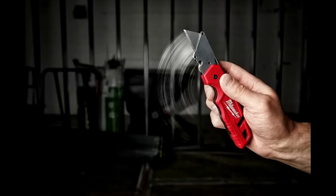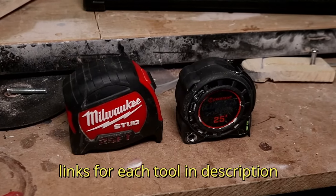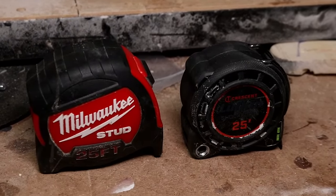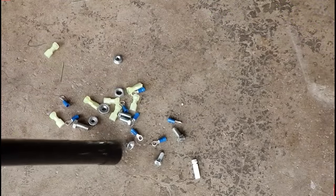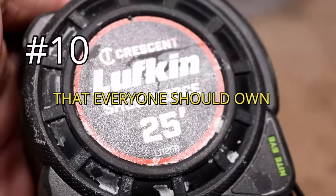Everybody that watches this video owns at least one tool that they simply cannot live without. Maybe you contemplated whether or not you should spend the money on that particular tool, and then once you got it home you realized it was worth every single penny. Well today we got 10 more for you to check out — the top 10 inexpensive tools that everybody should own.